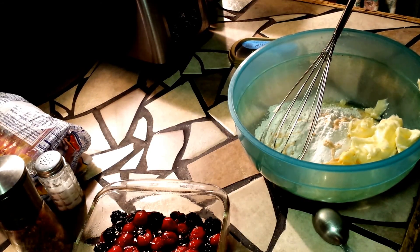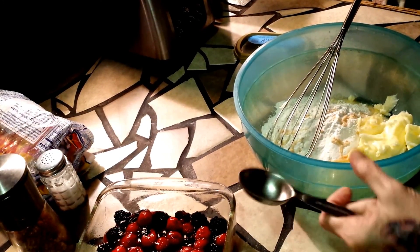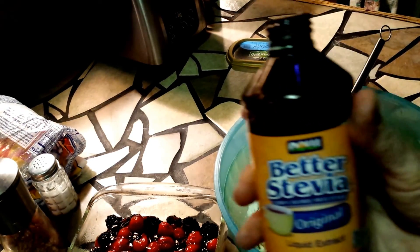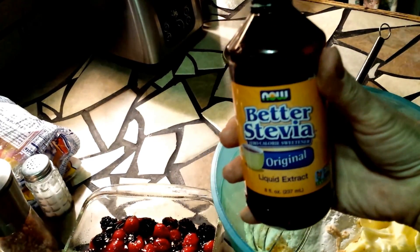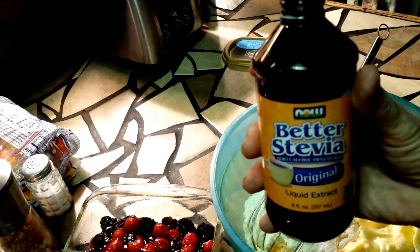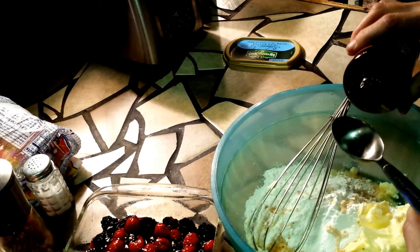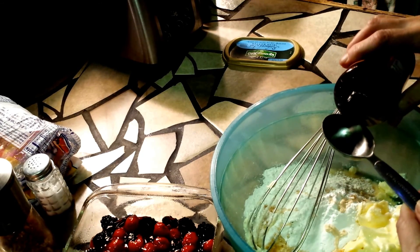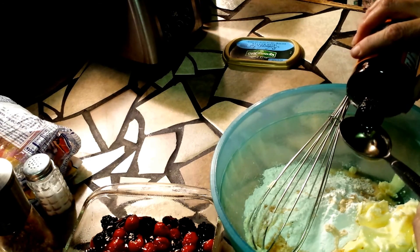As y'all know I'm diabetic, so I don't use sugar — or try not to. I'm gonna use this — I get this, eight ounces, at herbspro.com for like twelve, thirteen bucks, way cheaper than you can get it in any store. I checked my chart and half a cup of sugar is one tablespoon, so I have a little conversion chart.